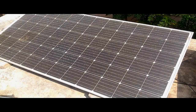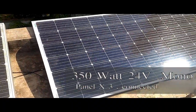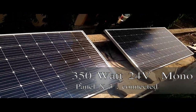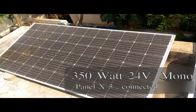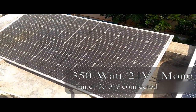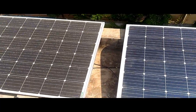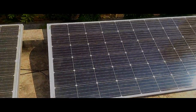This is the repaired panel and these are the good ones. I have connected all of them together, and this is also connected with the same. The result is this panel is still working fine, nicely, without any problems. Let us see what we have been doing with this right now.